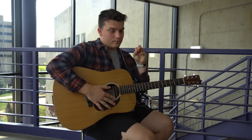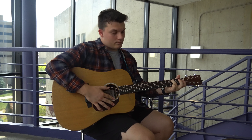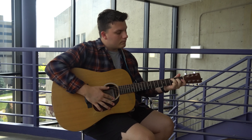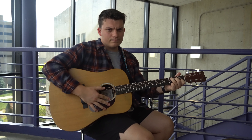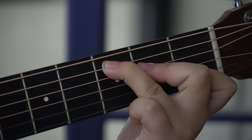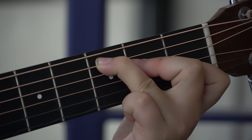After the G chord, we'll learn a C chord. Take your ring finger and put it on the second string of the third fret, your middle finger on the third string second fret, and your pointer finger on the fifth string first fret. This is what it should look like.